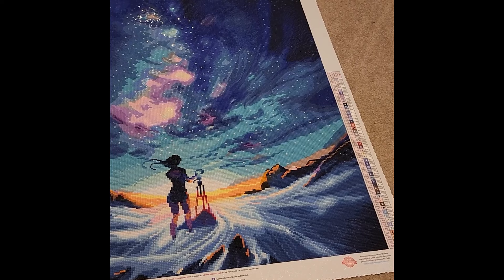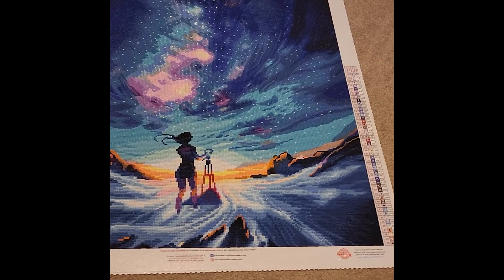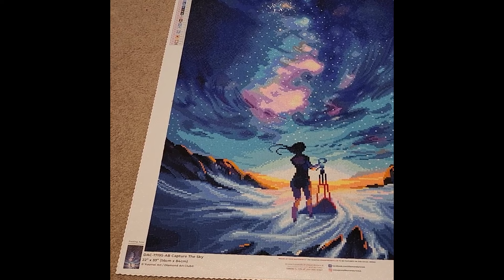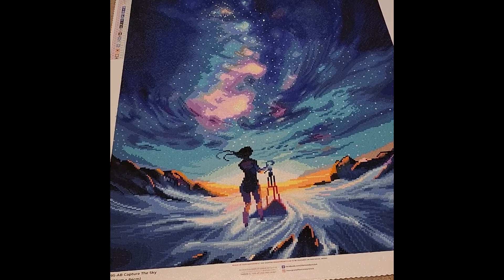Definitely one of my favorite pieces completed this year. Depending on how much of a stickler you are about starting in January, I actually started this on December 19th of 2022 and finished on January 11th of 2023, so I did count this as a 2023 completion. It also spurred my love for You May Art — I absolutely love all of her canvases and designs.